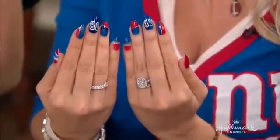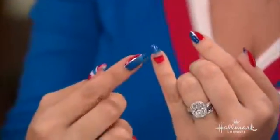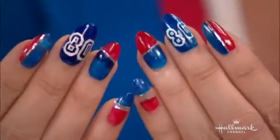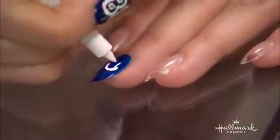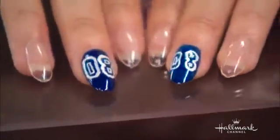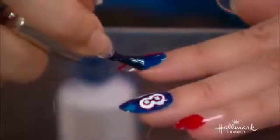I did a very trendy manicure called Negative Space, where you actually leave some of the space of your nail see-through. Then I did some striping tape and had a little fun — did some jerseys on there too. I'm a big Victor Cruz fan, so I did the number 80. I'm going to show you guys how to recreate this.